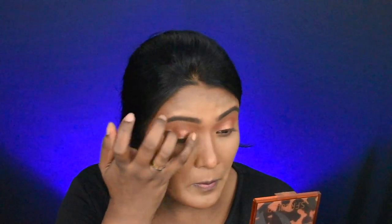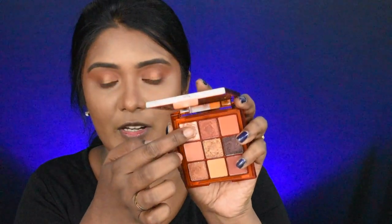The corners are a bit more intensive, so we will apply this dark shade. Now we will apply this champagne shade in the brow bone area and inner corners.